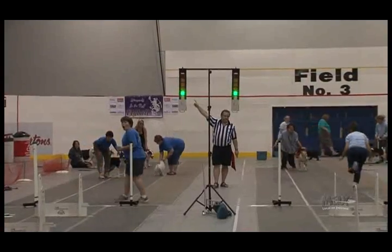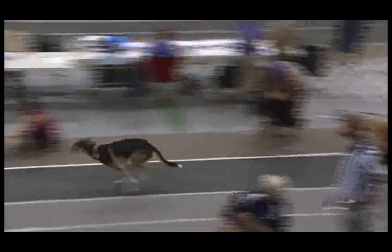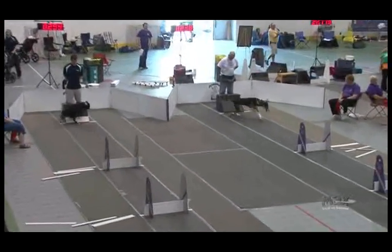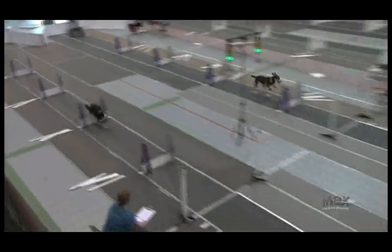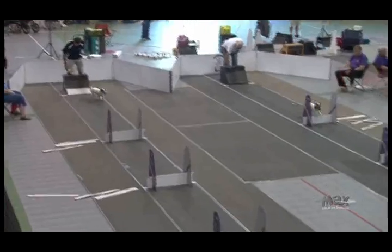When the dog starts, the sensors will detect whether or not they're passing through the start line before the green light has actually gone on. And if they do break that line beforehand, that's called a false start, and the judge will actually stop the race and bring it back again.